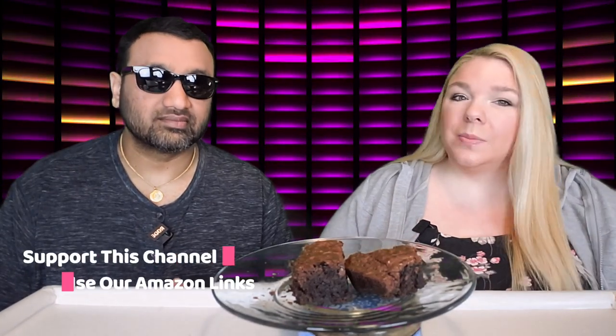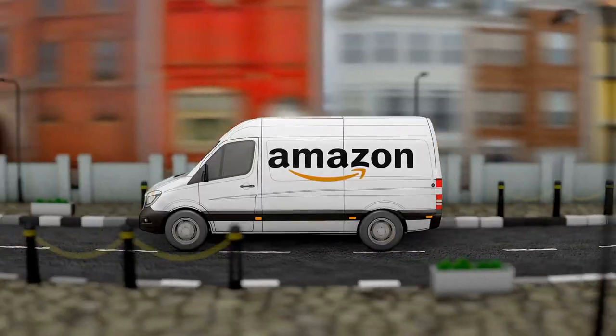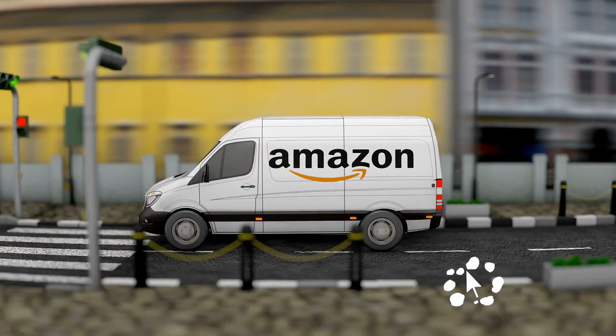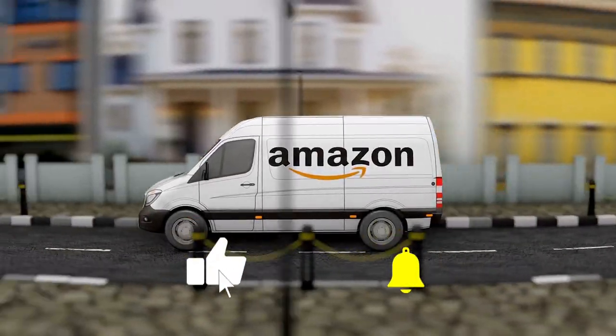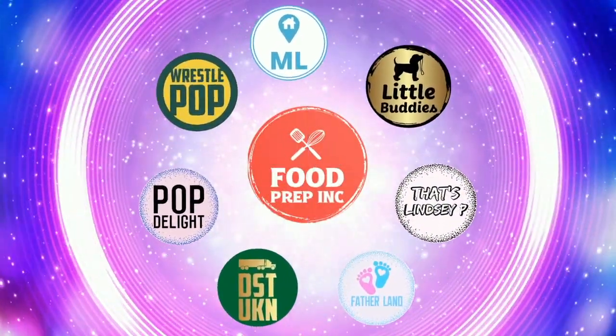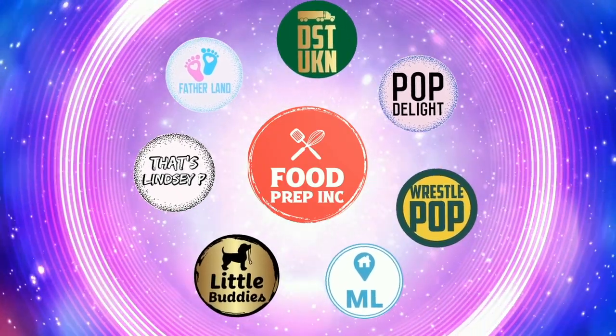To sum it up: thumbs down, thumbs up. If you guys buy from Amazon, use our Amazon link — when you do that we get 10 cents, 50 cents, possibly even a dollar, which means we can continue to review things. That's the video — if you like what we're doing here, definitely check out our other channel Food Prep Inc, and don't forget to give us a like and subscribe.